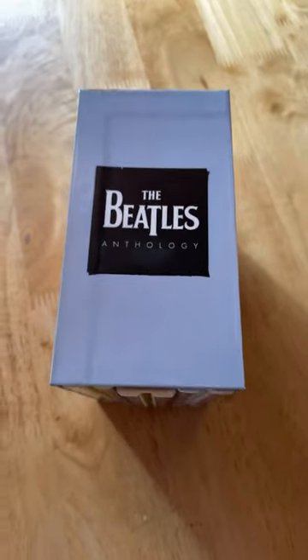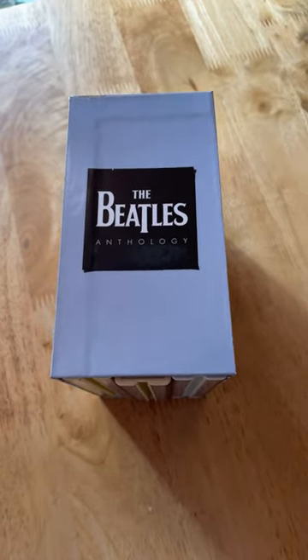And that's a look at my custom case for the Beatles Anthology set. Be good!